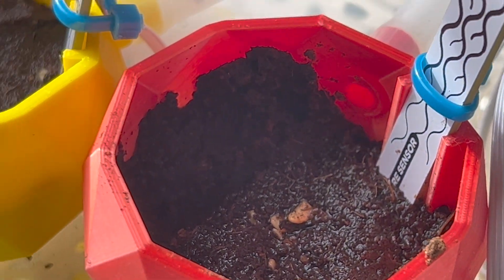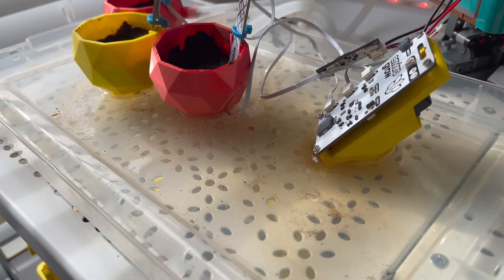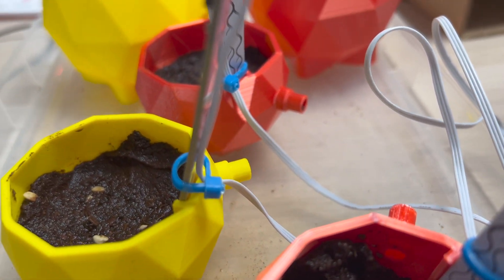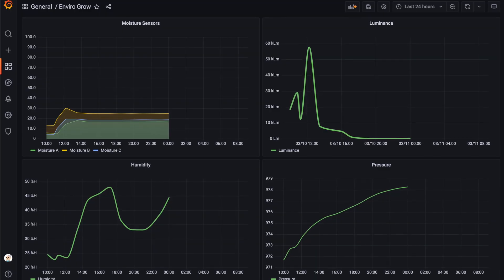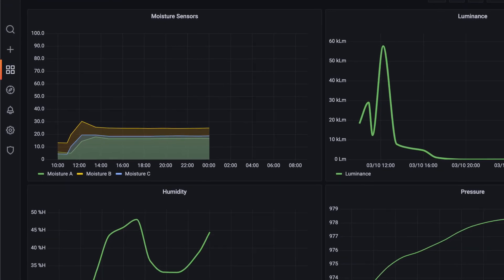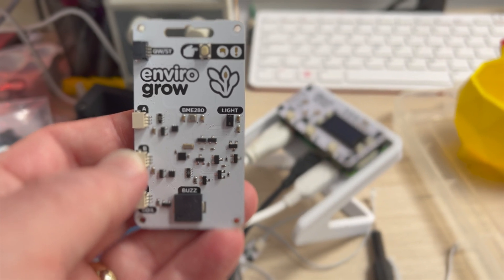I was a bit concerned about the amount of water in these plants because it's supposed to be moist but not wet, and these are clearly absolutely sodden. You can see the Enviro is actually sat in a puddle of water. What happened was I woke up in the morning, checked the dashboard to see what the moisture levels were, and I could see around midnight there were no readings at all. The amount of water pushed into the plants onto the tray had basically drowned the Enviro. So I'm going to have to say goodbye to the EnviroGrow for now.